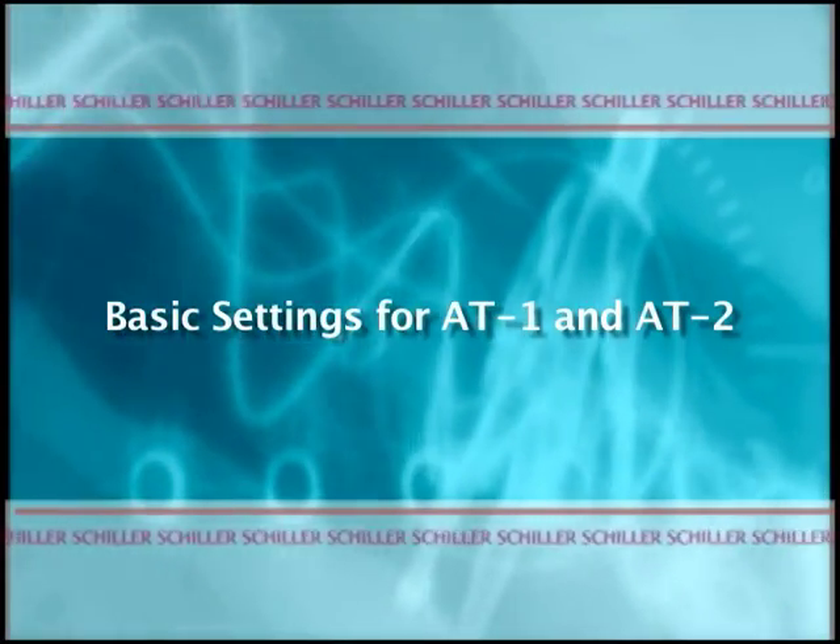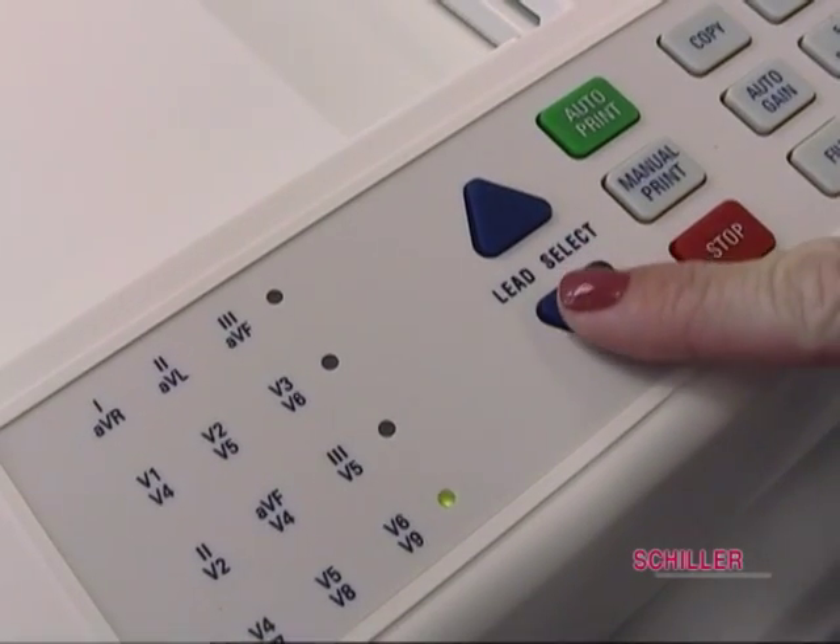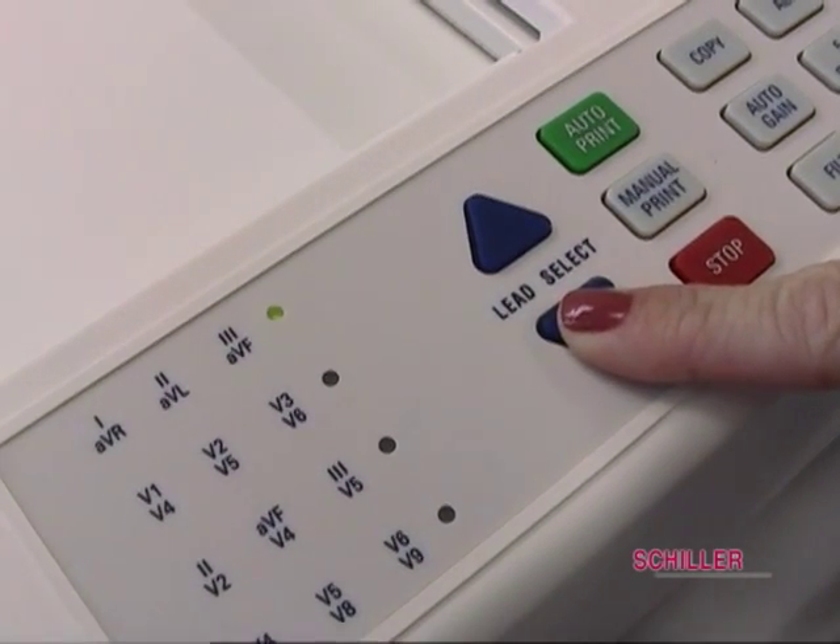Basic settings for AT1 and AT2. Button operation for the AT1 and AT2 are the same.